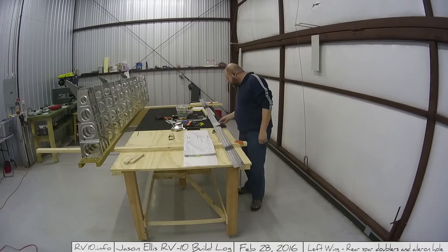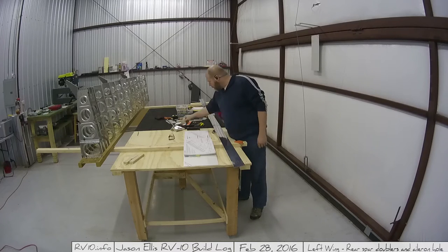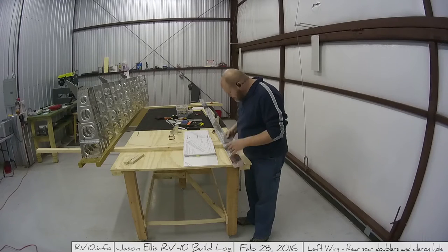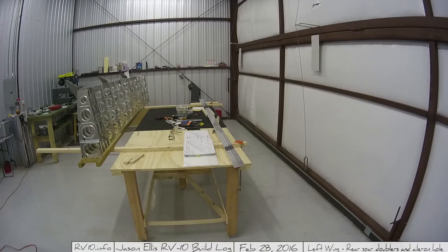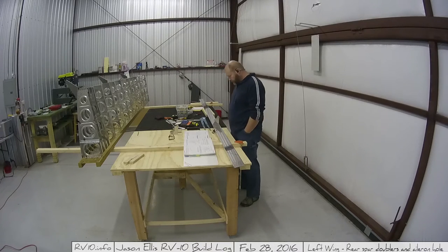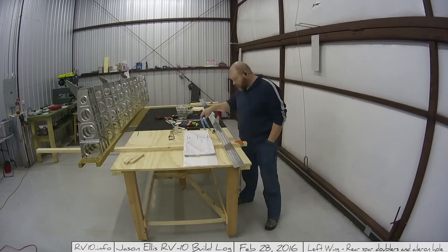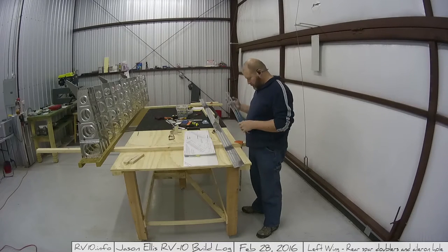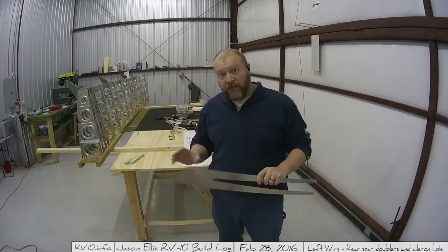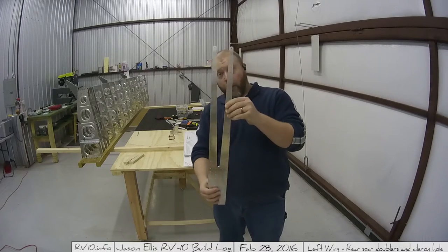Here we have some minor test fitting of the pieces to make sure I understand how things go together, then I wander off and find the fork doubler I'm supposed to have, take the bluing off of it, and then notice it's a little bit curved. This is the rear spar doubler - a kind of fork doubler. You can see it's got a curve to it, and quite often you need to straighten these.